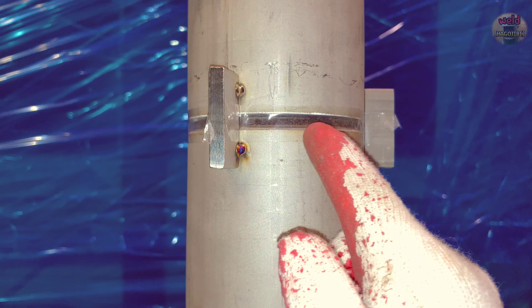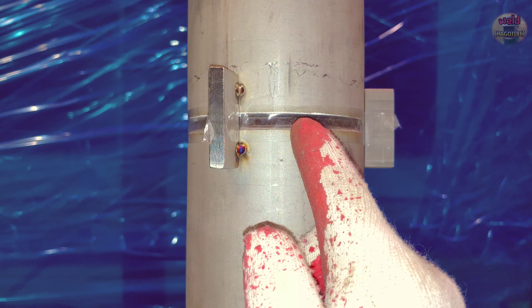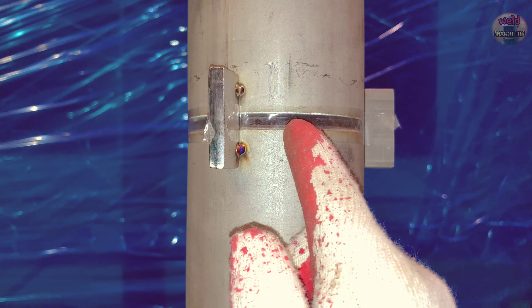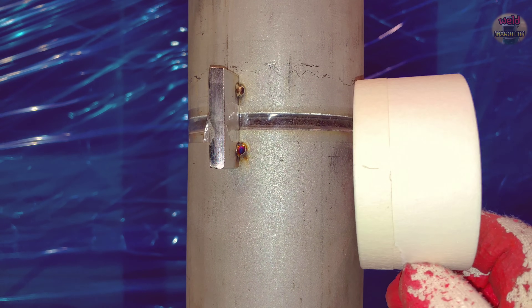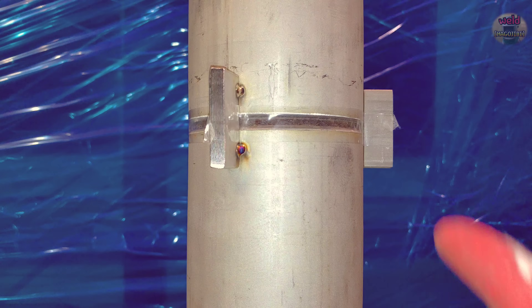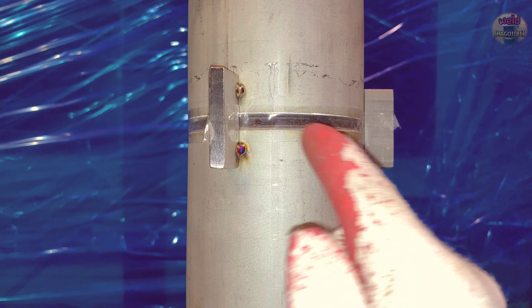I put tape between the two pipes. I used clear tape — it's better than regular scotch tape. The reason for putting tape on the pipe is to prevent the purge gas inside the pipe from leaking out.